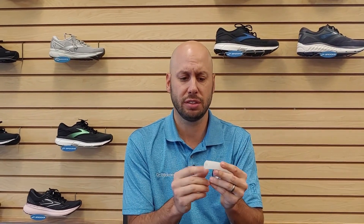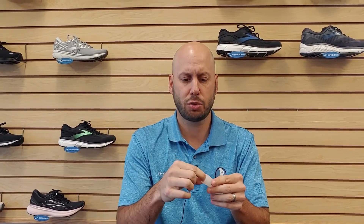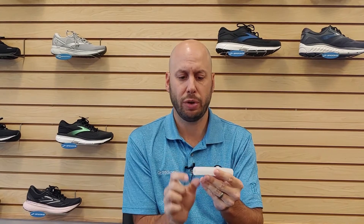A silicone toe sleeve is a very nice soft squishy sleeve that will slide over a toe. It comes long, and what we'll have you do is cut it to the size that you need to fit the actual toe.